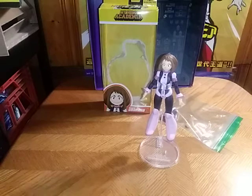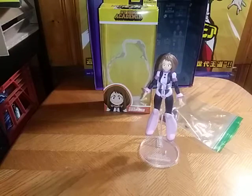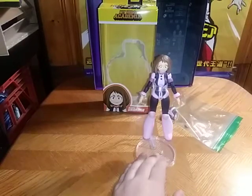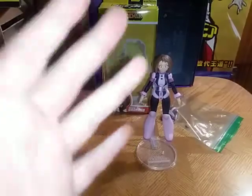Hey, what's up YouTube land. Eddie Hill here, and I'm back with another figure review. Today we are doing the McFarlane My Hero Academia Uraraka.